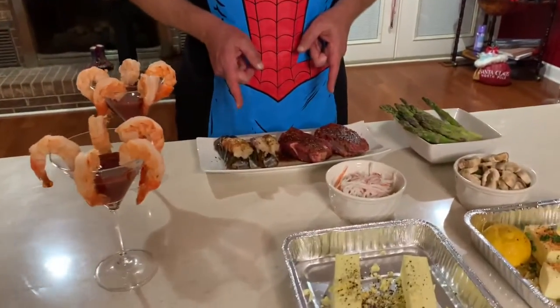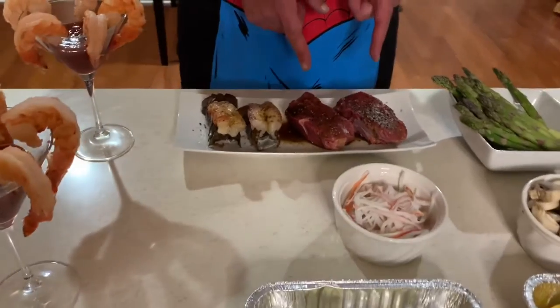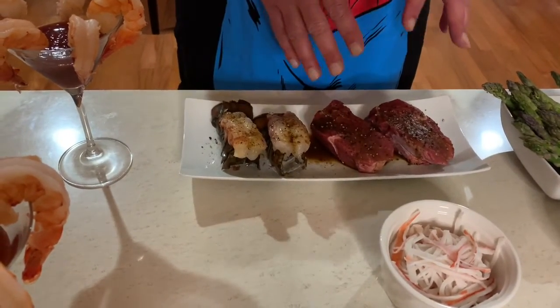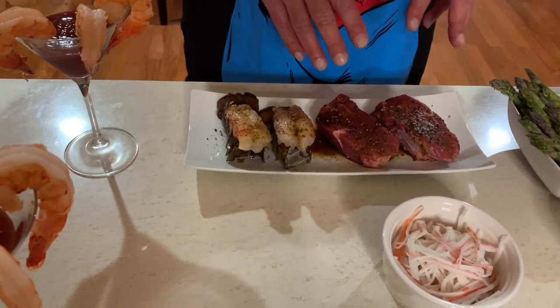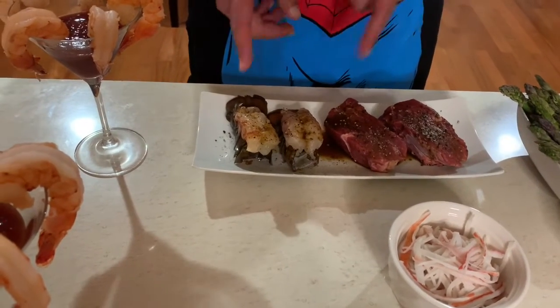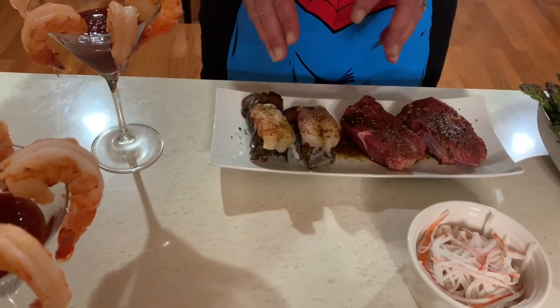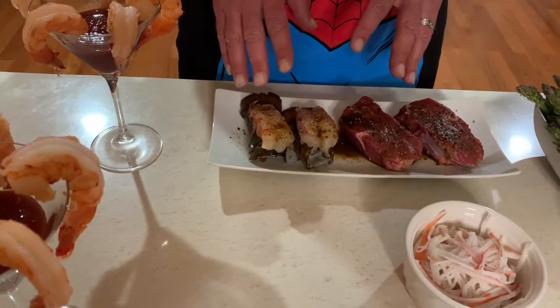We're going to start with some filet medallions. The only thing on those is a little bit of Worcestershire sauce and some pepper — that's all you need. You're also going to have some petite lobster tails. We've got a little bit of rub on those, just pepper with some lemon juice. You don't have to go crazy.